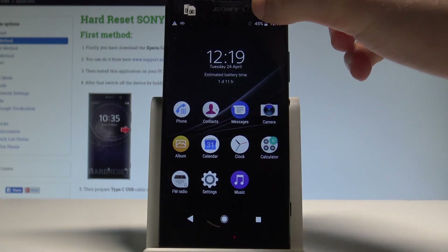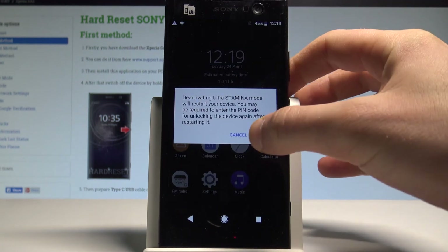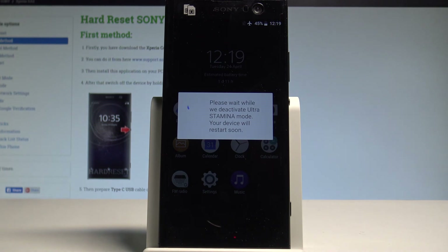If you'd like to quit this mode, use the upper bar and tap 'Ultra Stamina Mode Deactivation' right here. Tap OK to confirm. The device is now deactivating the ultra stamina mode.